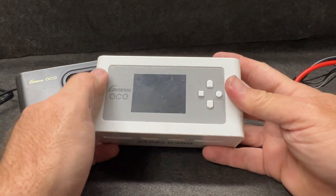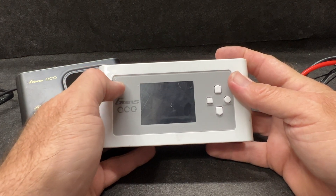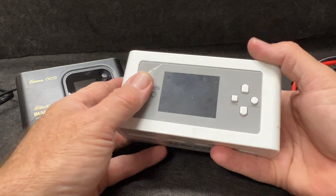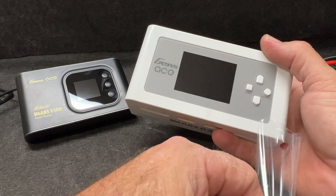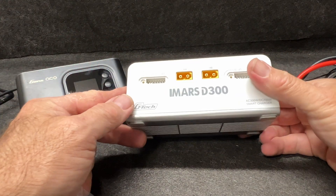Just so you know, I've been using this right here — the iMars D300 — quite a bit. You can see it's not quite as fresh. Oh, I never peeled the little screen protector off of it! We're about to make this brand new again — look at that, I didn't even know I left that on there. I've had this thing for probably about six months.